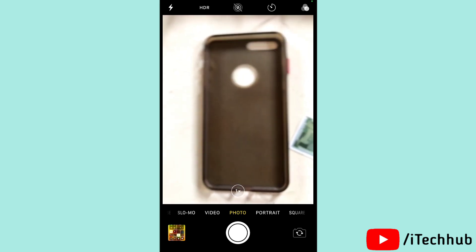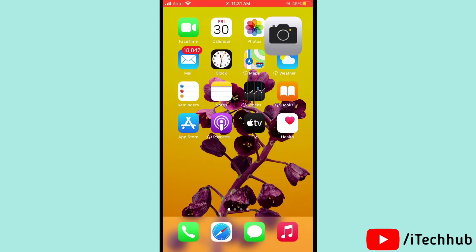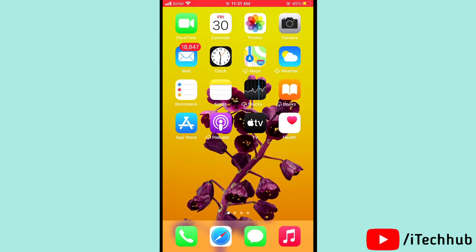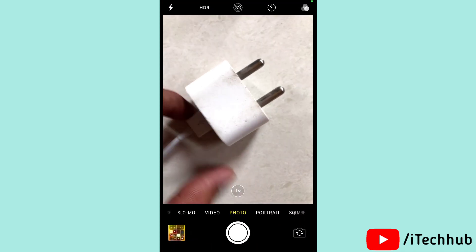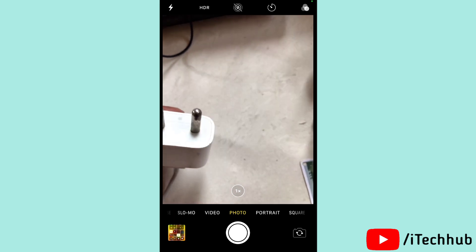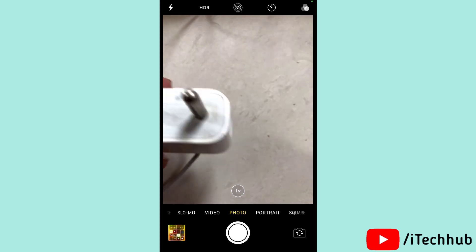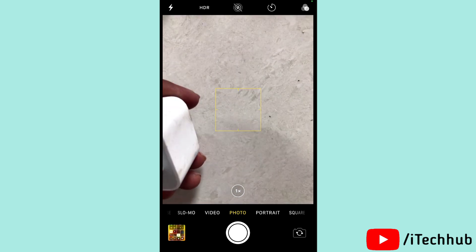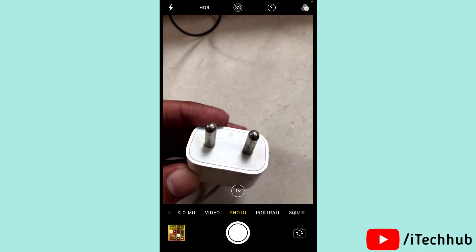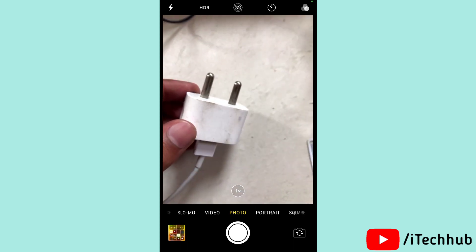The third solution is to check your charger. Please check whether your charger is faulty, fake, or a cheap replacement. You need to make sure that you are using a charger which is MFI certified. Check your charger to easily solve your problems.